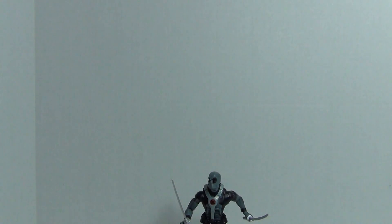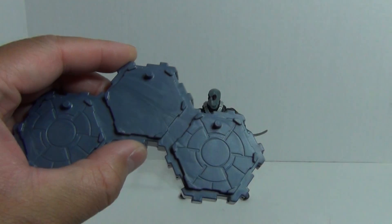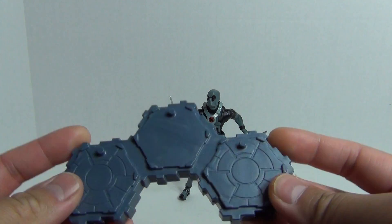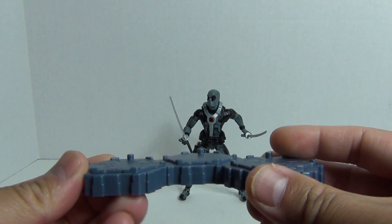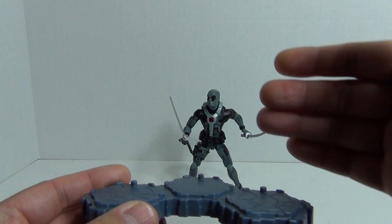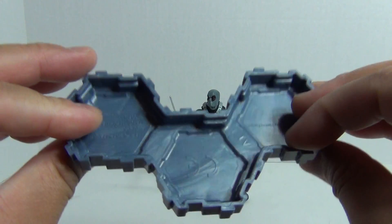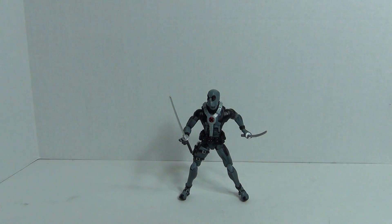Alright, taking a look at the figure — as with all figures in this particular wave, it does come with a stand, and these are interconnectable with other stands. There are three pegs and you can build them up vertically or connect them horizontally. There is no build-a-figure in this wave.